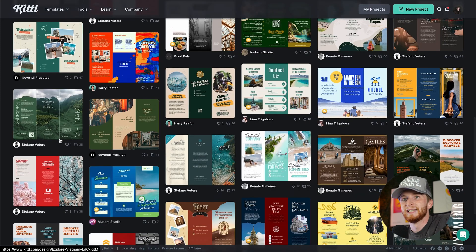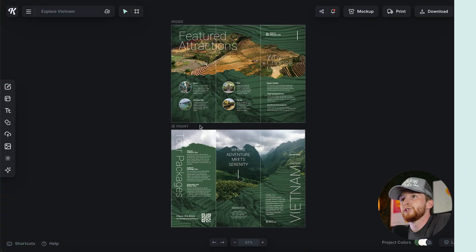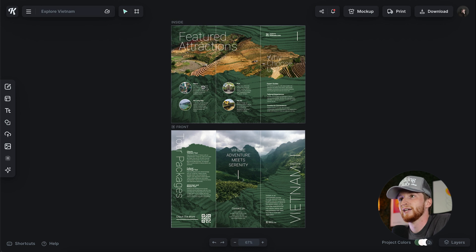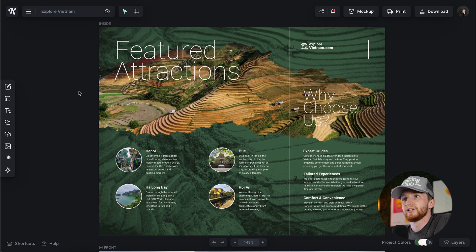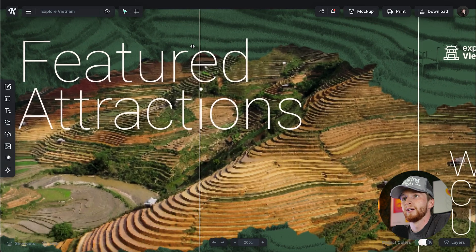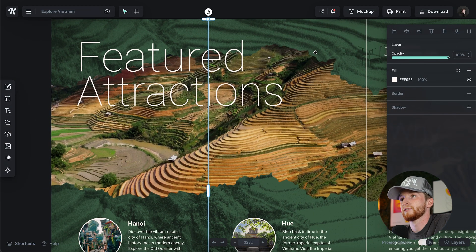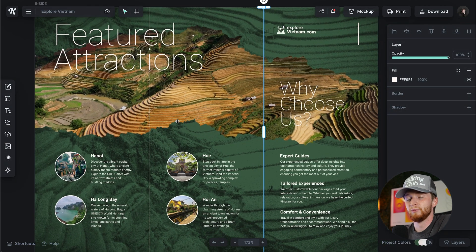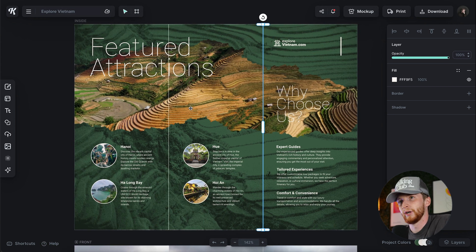So we're just going to click on one of these and see what we can do with it. As you can see, these have a front and an inside — the front, the fold, the fold, and then the inside of that brochure. We've got some cool guidelines and cut lines here that help you design around, and when you export your design you'd get rid of those when you export it as a PDF.